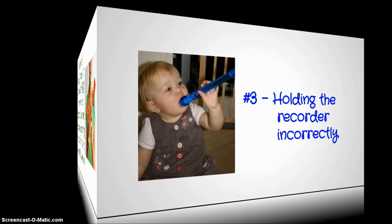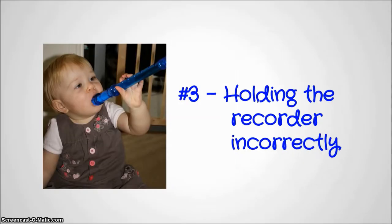Reason number three: you're holding the recorder incorrectly. Take a look at the baby here — you can tell she's definitely holding it incorrectly, and that's going to be some big squeaking that you're going to hear.